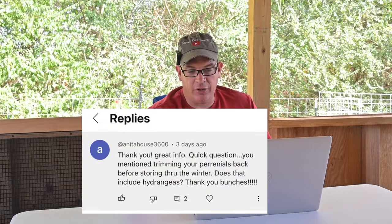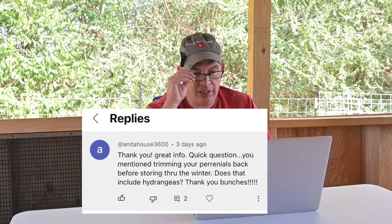Our first question is from Anita Howe. She asks: you mentioned trimming your perennials back before storing for the winter — does that include hydrangeas? I don't normally trim back my hydrangeas until after they are dormant. The primary reason is because I'm probably going to use at least some of those cuttings as hardwood cuttings in the winter. Also, you have to be careful cutting back your hydrangeas going into winter depending on the variety, or you'll cut the buds off for next year and they won't bloom.